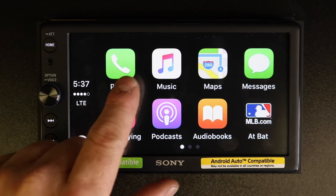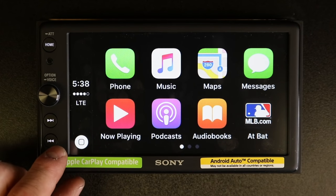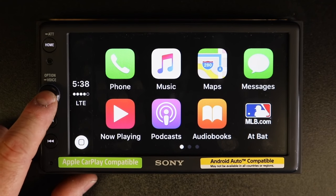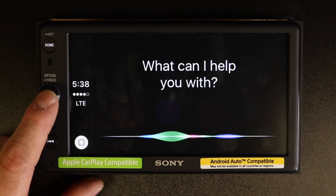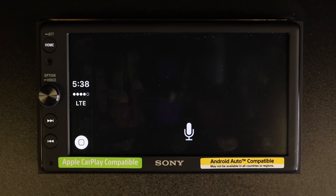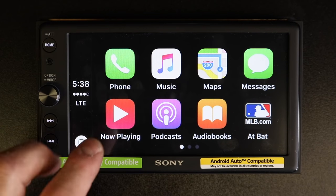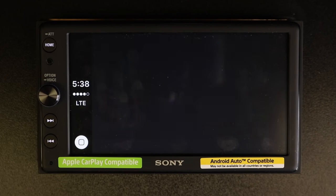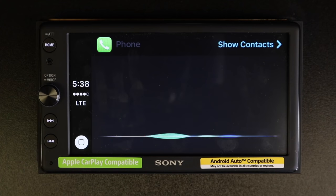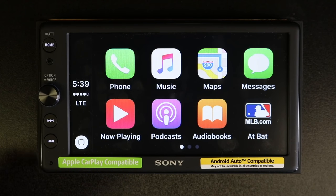The apps are here just to make you feel better — you actually don't have to use any of them. By simply pressing and holding the icon here or the button, you can say something like "Call Fernando Lopez" and it will respond "Calling Fernando Lopez." Go ahead and select end. You can also go to the phone icon and it'll ask you if there's someone you'd like to call.